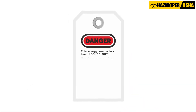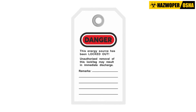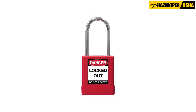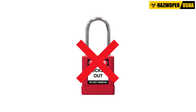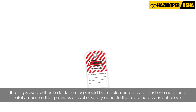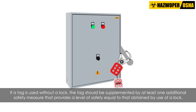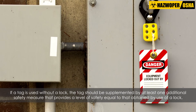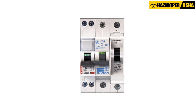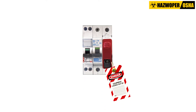Each tag should prominently display a statement prohibiting unauthorized operation of disconnecting means and removal of the tag. If a lock cannot be applied, or if the employer can demonstrate that tagging procedures will provide a level of safety equivalent to that obtained by the use of a lock, a tag may be used without a lock. If a tag is used without a lock, it should be supplemented by at least one additional safety measure, such as the removal of an isolating circuit element or blocking of a controlling switch.